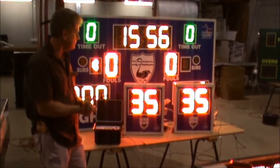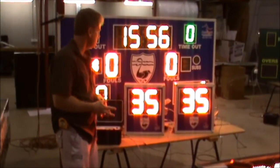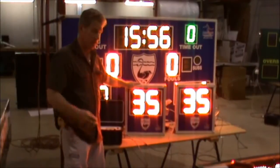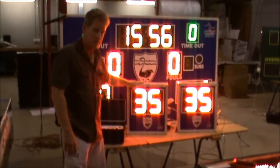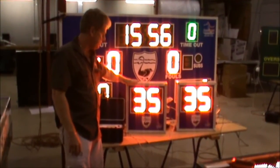Pretty basic setup here — these are the shot clocks. Shot clocks always come in a pair, so you always get a pair with the order. They can be independent, like this setup is here. Or, if you specify, we can make it so it also attaches to the timer on the scoreboard clock, so when the clock stops, the shot clock stops as well. That's an independent programming option you can have for it.